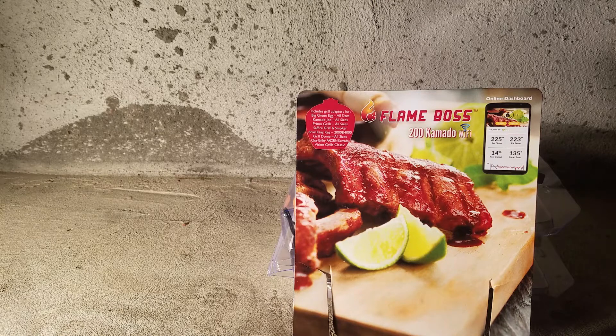You can log into the website and see the set temperature, the grill temperature, and the meat temperature. You can actually adjust it remotely — you could be in Florida with your smoker running in New York and adjust it from there. Most of the time you'd use it from inside your house. Amazingly, it also integrates with Alexa — you can ask Alexa what the temperature of your grill and meat is.